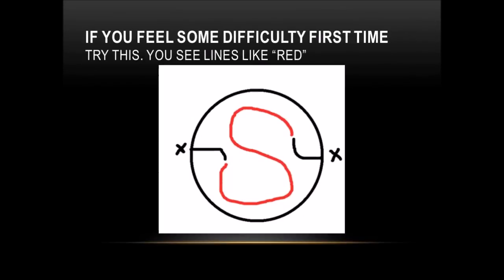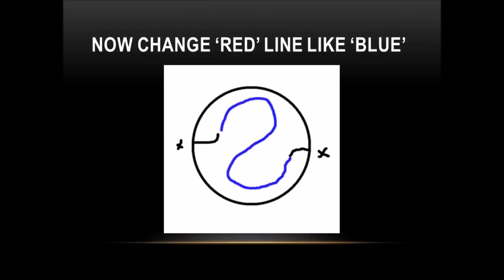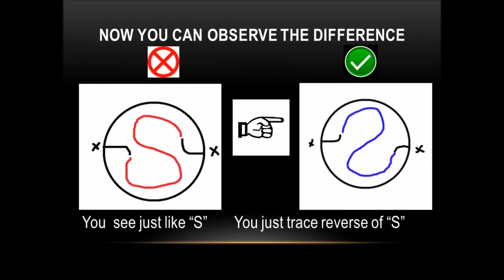If you feel some difficulty the first time, try this: you may see lines that look red. But remember, all 38 plates are printed in two colors only. Now you can observe the difference.